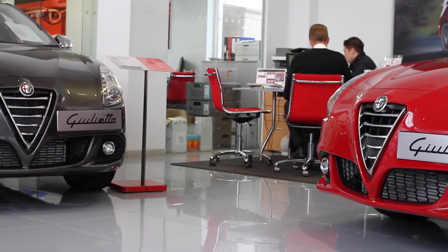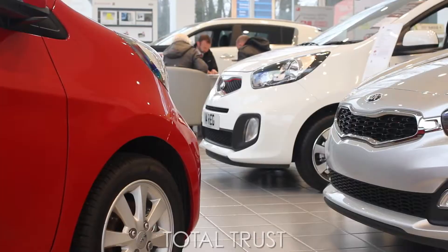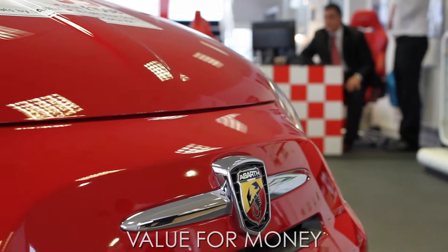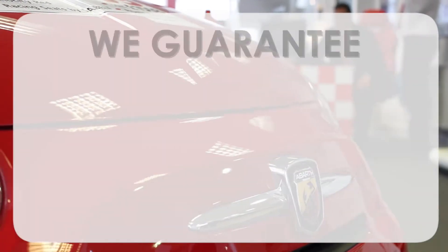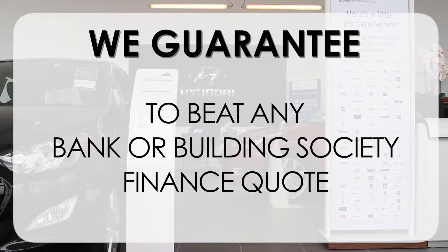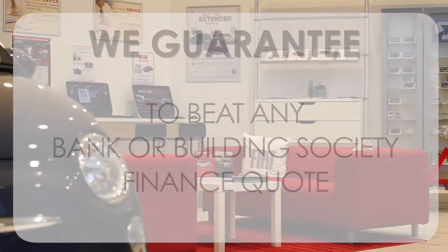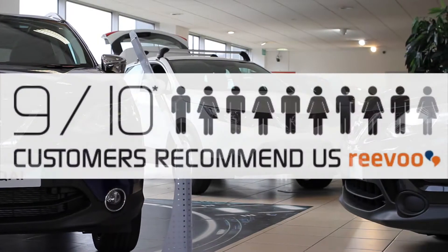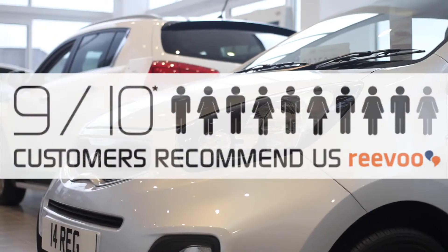At Wessex Garages we pride ourselves on our three pillars: Total Trust, Transparency and Value for Money. This alongside our guarantee to beat any bank or building society finance quote means you can purchase with confidence. Complemented by our high levels of customer service, this is why 9 out of 10 of our customers recommend us on Revu.